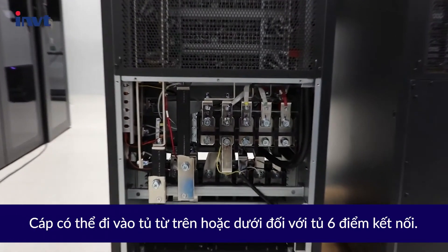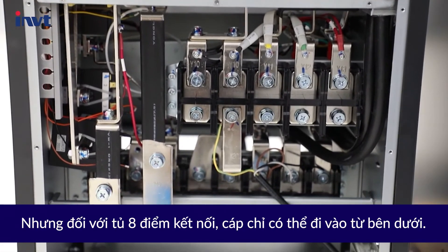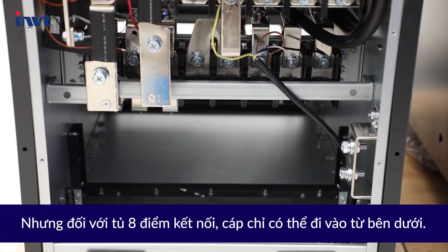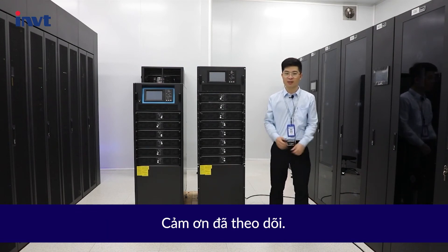Cables can enter the 6-slot cabinet from the top or bottom, but for the 8-slot cabinet, cables can only enter from the bottom. If you have any questions, please leave us a message via ups-sales@invt.com.cn. Thanks for watching.